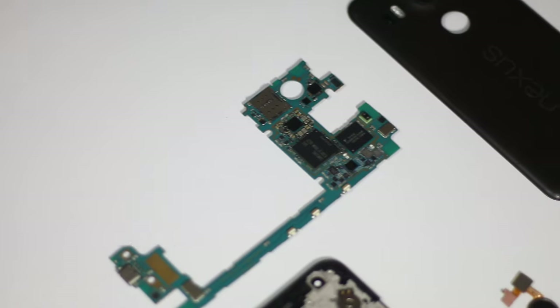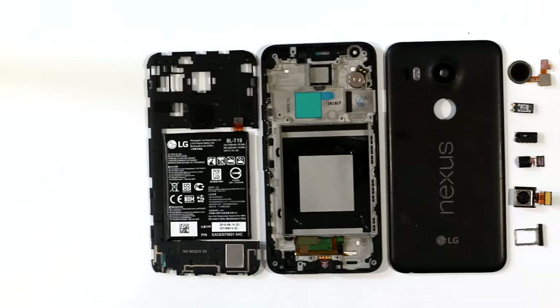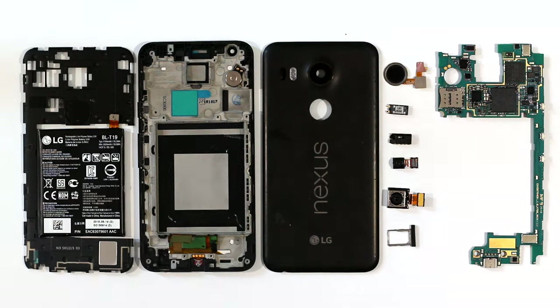That's all when it comes to opening up an Android phone. The method will differ depending on what phone you have, but this video was meant to be a starting point for the things you can expect to find inside an Android smartphone along with the common issues they can cause. I hope you liked this video — if you did, make sure you hit that like button and subscribe to our channel for more cool tech videos. Thanks for watching and I will see you in the next one, after I put this phone back together, that is.